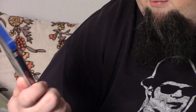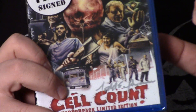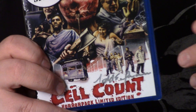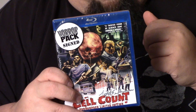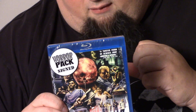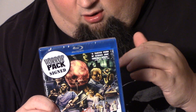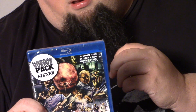Okay, so this is Cell Count, and I believe it's signed — signed in silver ink, you can sort of make it out. I'm going to assume that's the director or the writer. The back reads: Russell Carpenter reluctantly admits his wife Sadie into an experimental treatment facility for her life-threatening disease. They're locked in the prison-like surrounding, and along with others, are unwillingly subjected to a cure that might be worse than the disease itself.